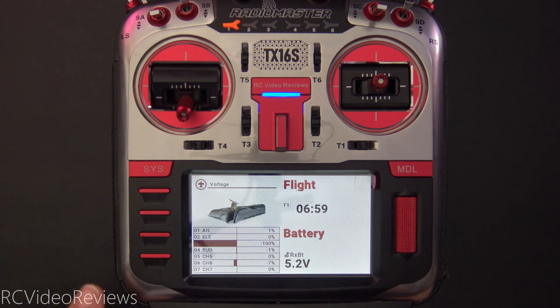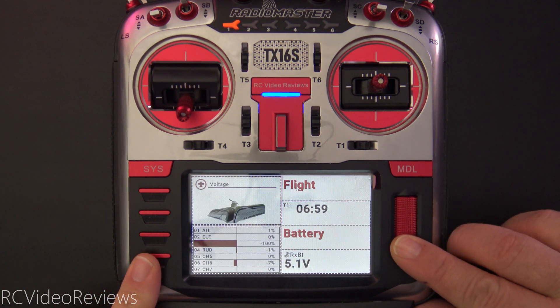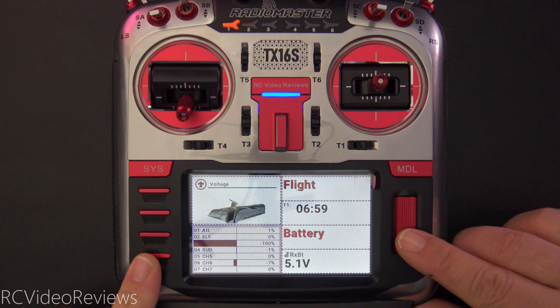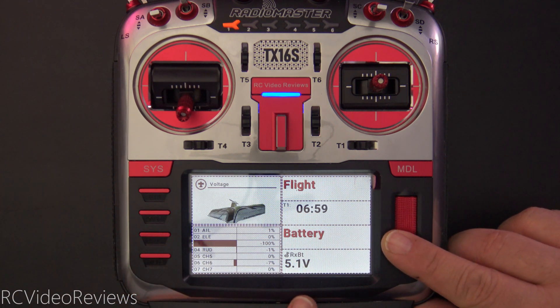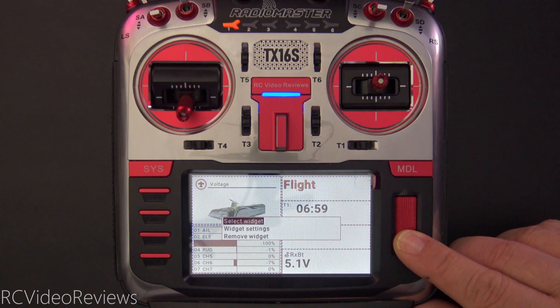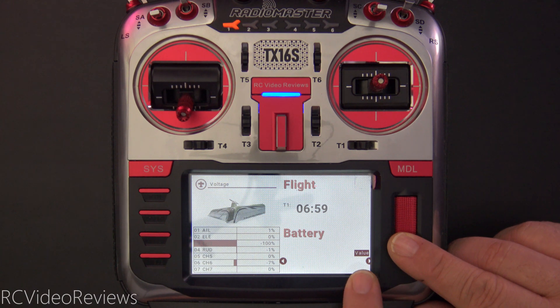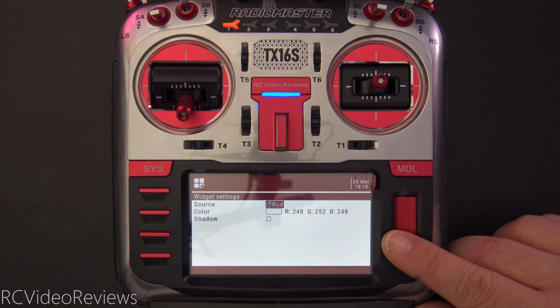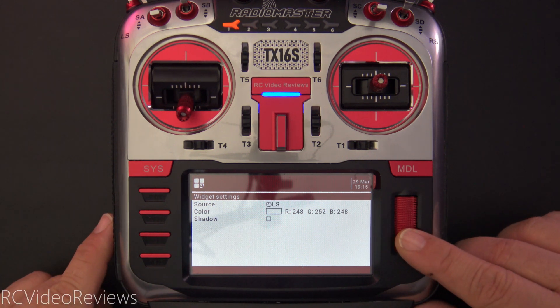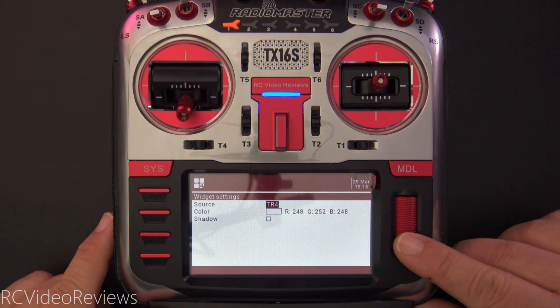If you're curious about the widget, I'll show you how to do that too. Click on the telemetry button and then under setup widgets, find the place you'd like to locate your widget. In my case, I put it in the bottom right of my screen. I'll long press the jog dial and hit select widget. From there, we're looking for the option called value — press the jog dial on value, and then under source, look for your telemetry sensor.